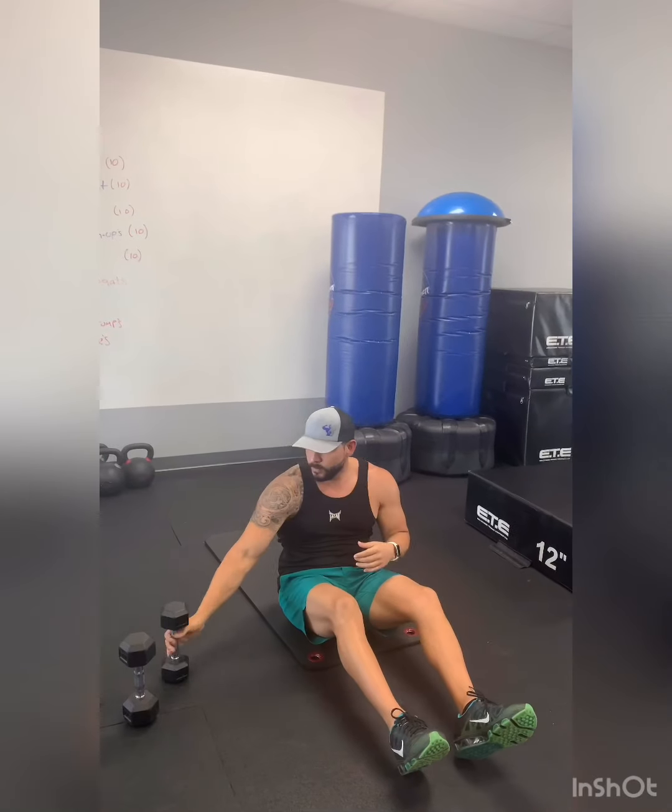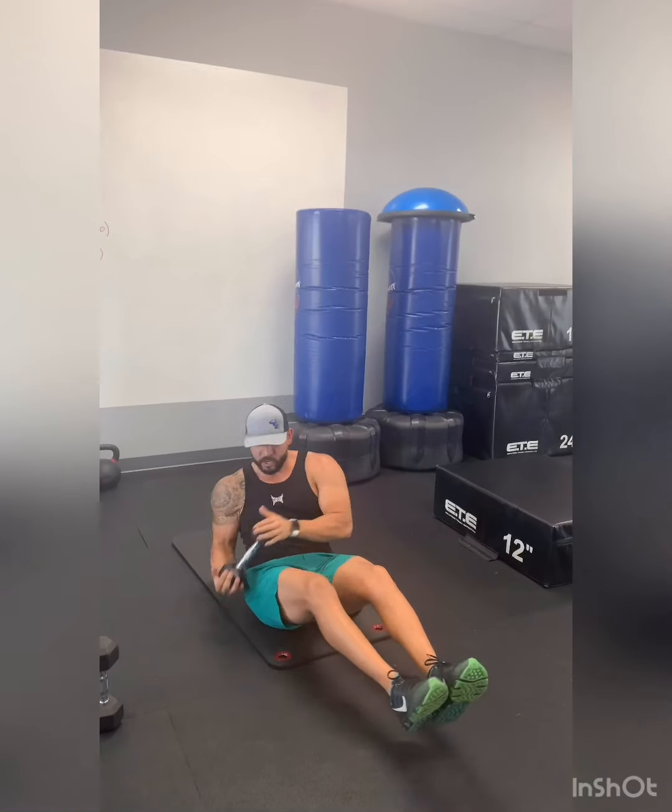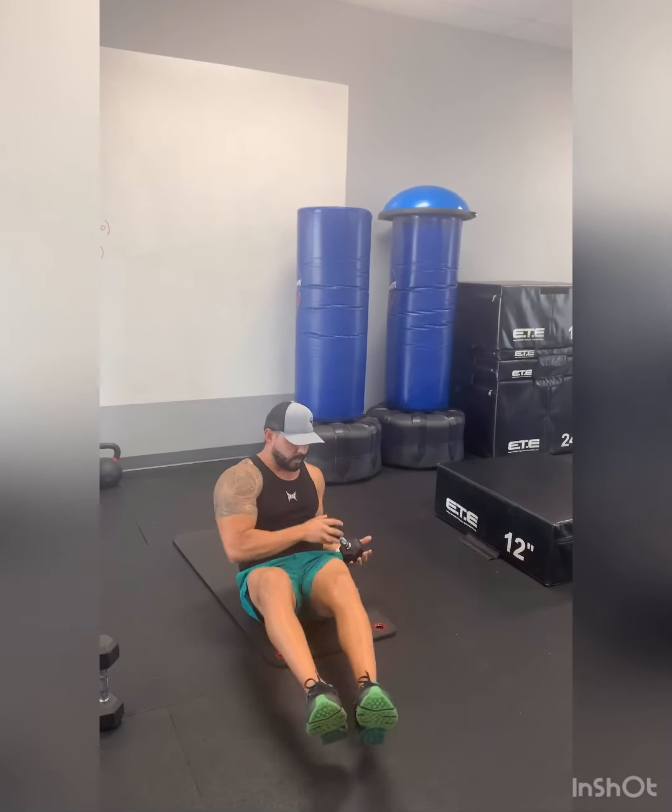From there we're gonna go to the obliques. Remember, everything is 10. I'm gonna grab the dumbbell and go side to side — 10 on each side, so count to 20.